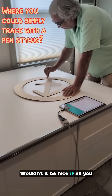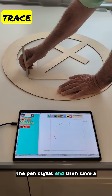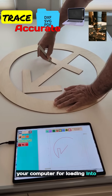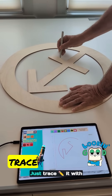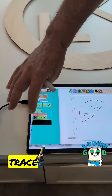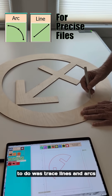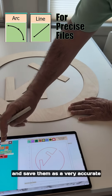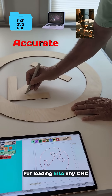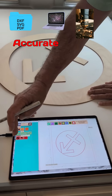Wouldn't it be nice if all you had to do is trace the design with the pen stylus and then save a very accurate vector DXF file on your computer for loading into any CNC cutting machine? Wouldn't it be nice if all I had to do was trace lines and arcs and save them as a very accurate vector file on my computer, again for loading into any CNC cutting machine? Looks good.